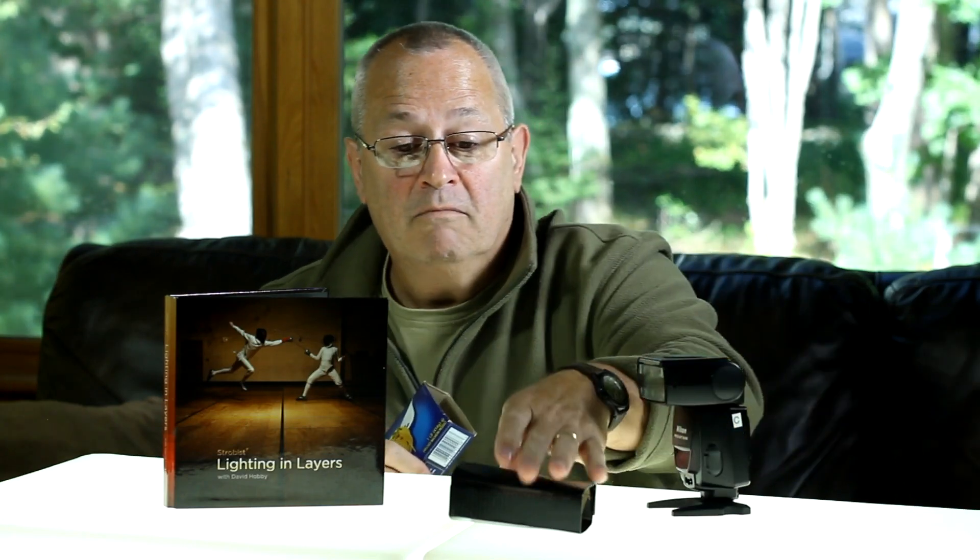And frankly, with some black tape on it, it doesn't look that bad, so you can use it in front of other people and not be embarrassed. All the credit goes to Mr. Hobby, and I greatly appreciate the fact that you've taken the time to come to Weekly Photo Tips on YouTube. Have a great day!